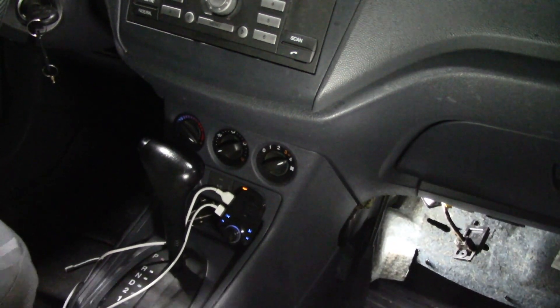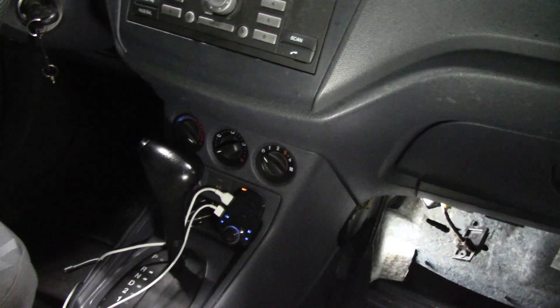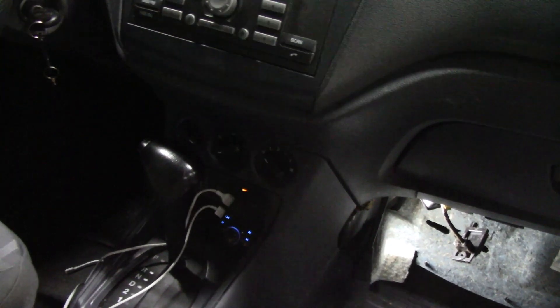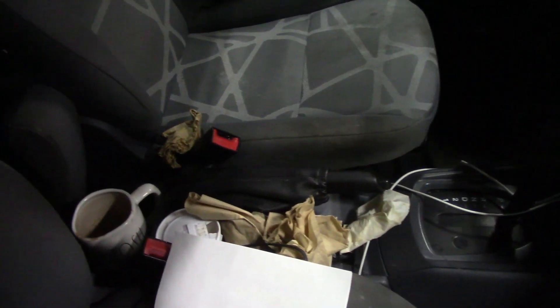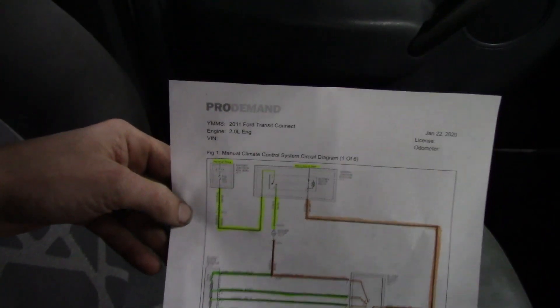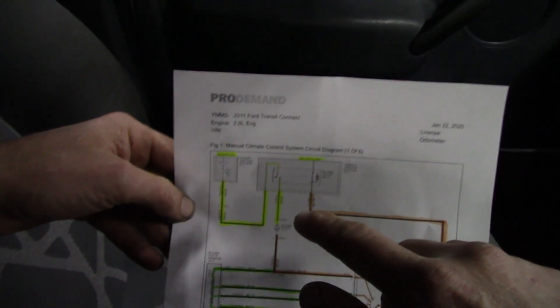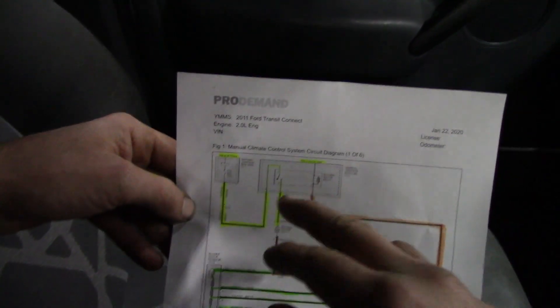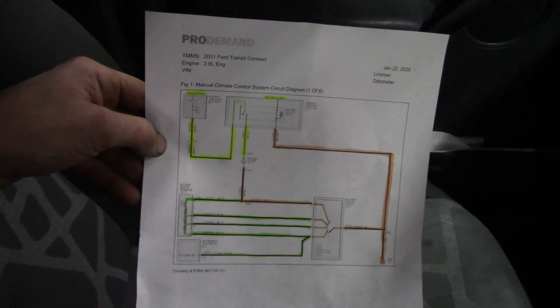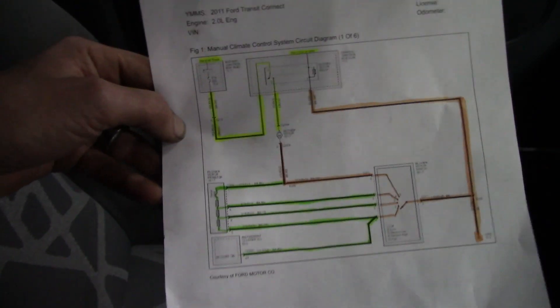High speed works; the rest of the speeds do not work. Before we go any further, let me refer you guys to the wiring diagram. What I did here is I marked everything out in different colors — that's for your purpose, not mine — to try to break the circuit down a little further and help you understand how it works.